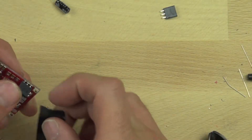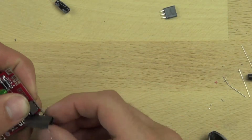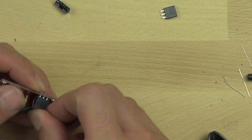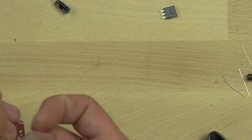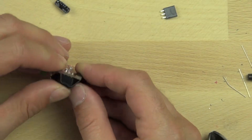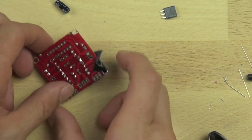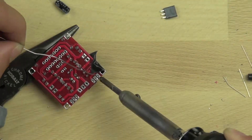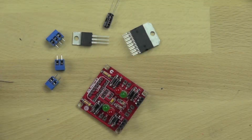Now that we've got the diodes in, we're going to connect our interface socket strips. These basically allow us to easily connect wires from our Arduino to the motor controller and provide a place to plug the wire in. We're going to tape these down because they're not easy to hold in place — their leads aren't long enough to bend. We'll set them on the pliers to hold them in place and then solder them down.